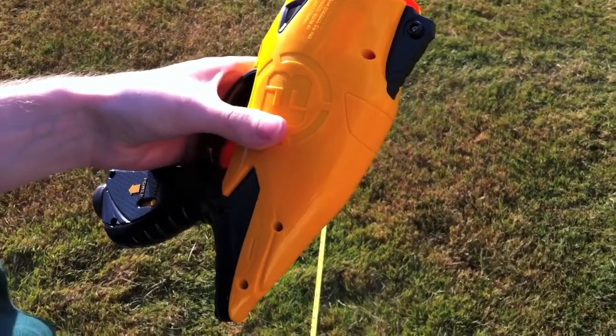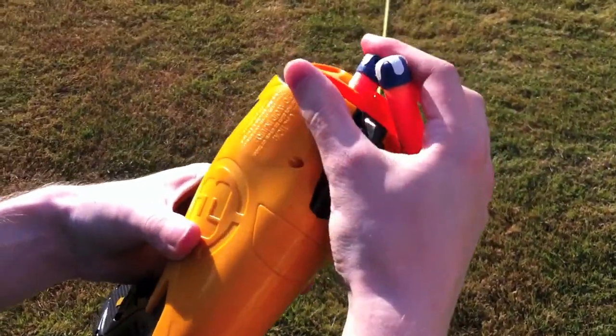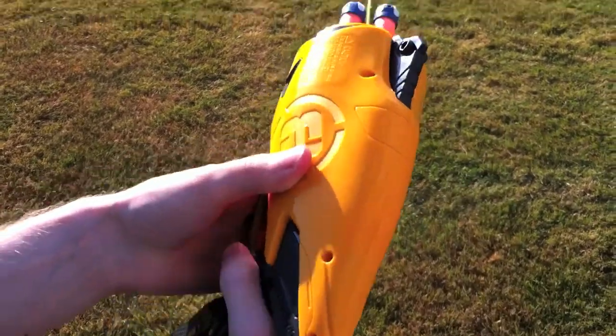There we go. As you notice, two of the shots didn't fire. Sometimes the turret doesn't actually move, but if you just keep pulling the trigger it will.